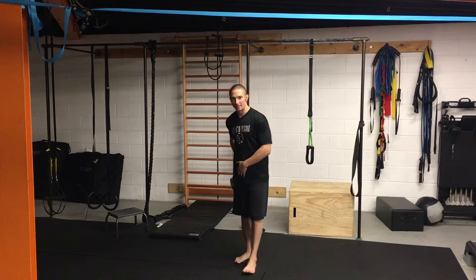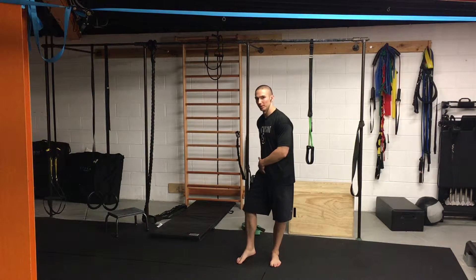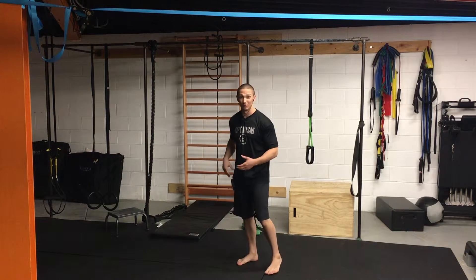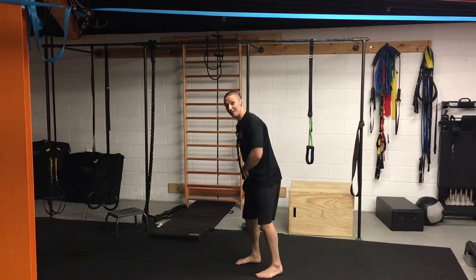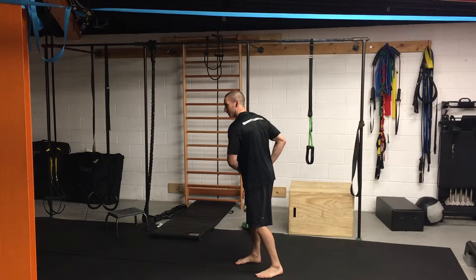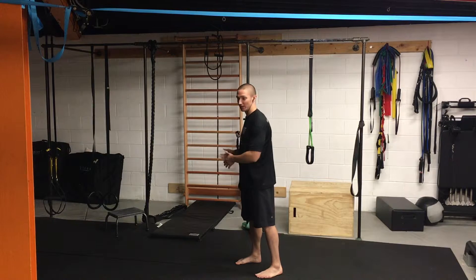Welcome back to moonprofessional.com. This is part two going over mobility for the golf swing. Last video I went over the mobility into internal rotation for the backswing leg. In my case I'm a right-handed golfer, and my swing would be right-handed — I'd be going into my right leg on my backswing.